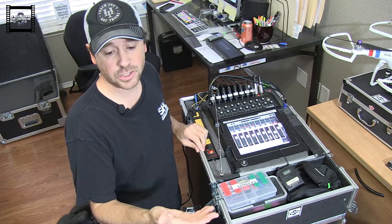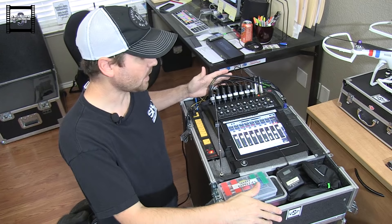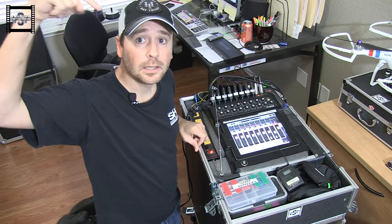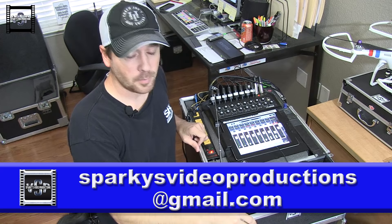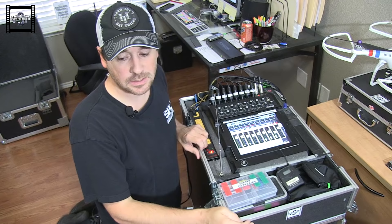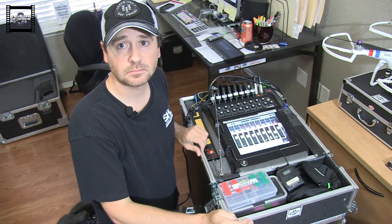So that's my in-ear system. The simpler system I showed you earlier is very easy — you just need a board, a set of ears, a couple of cables, and you're ready to go. Or you can go the more expensive route and spend thousands of dollars for a kick-ass in-ear rig. If you have any questions, email me — I'll put the email address up. I didn't really script this out, I just went on the fly. That's in-ears for drummers, volume one, series one, take one. Sparky's Video Productions — thank you, and I'll see you next time.